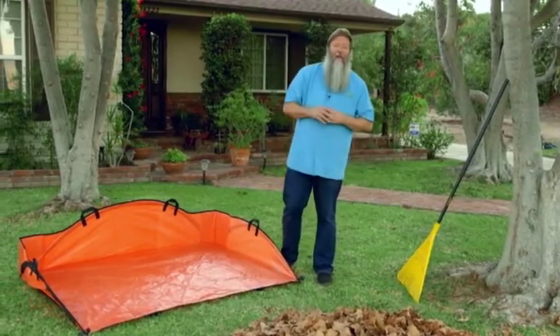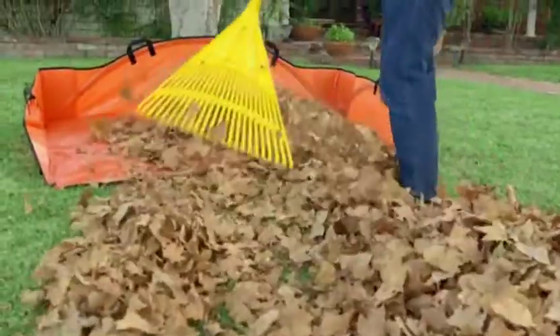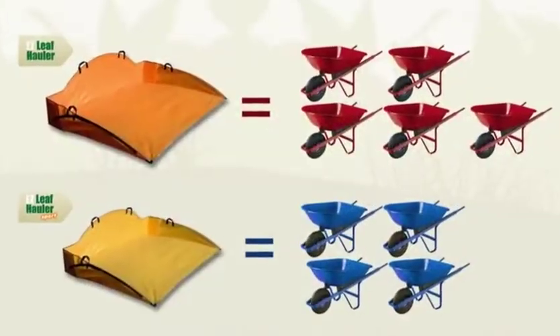Moving a mountain of leaves is quick and simple when using an Easy Leaf Hauler. It's like using a giant dustpan. You can rake in up to five wheelbarrows worth of leaves in the Easy Leaf Hauler.